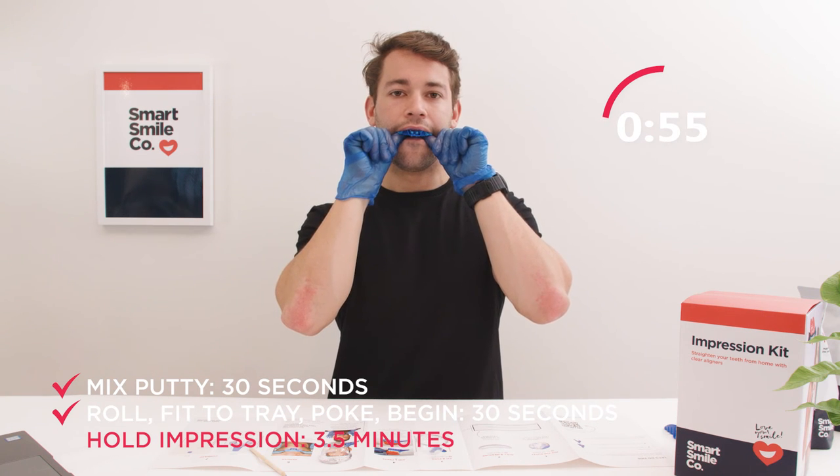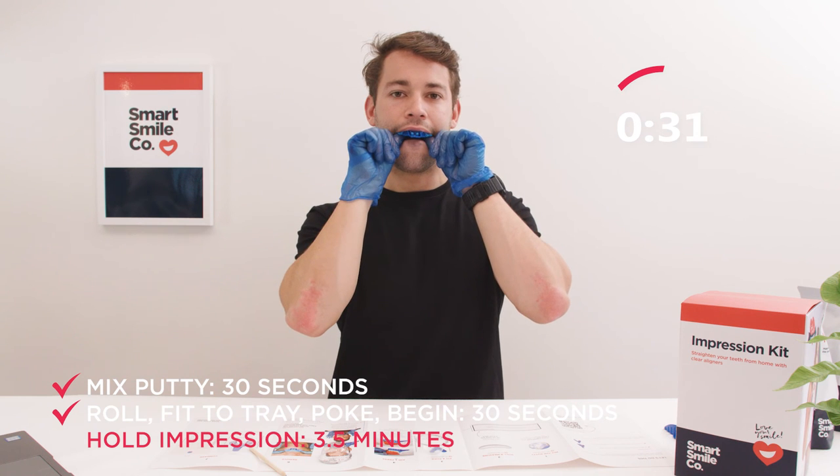Only one minute to go. When the countdown is finished, gently ease the impression out from the sides. Don't only use the front handle.